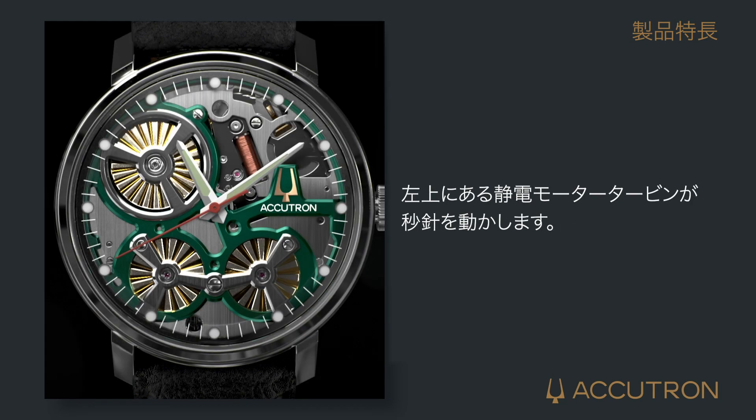The electrostatic induction turbine motor at 10 o'clock is used to power the second hand and will move synchronously.